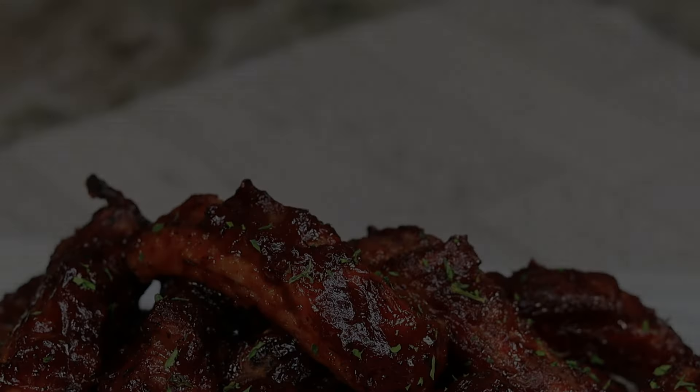Once you're done tossing up your ribs, we are gonna toss them right back in the air fryer for about two minutes at 400 degrees. You want that sauce to get nice and sticky. Just load these bad boys right back in real quick and let them go for another two minutes at 400 degrees.